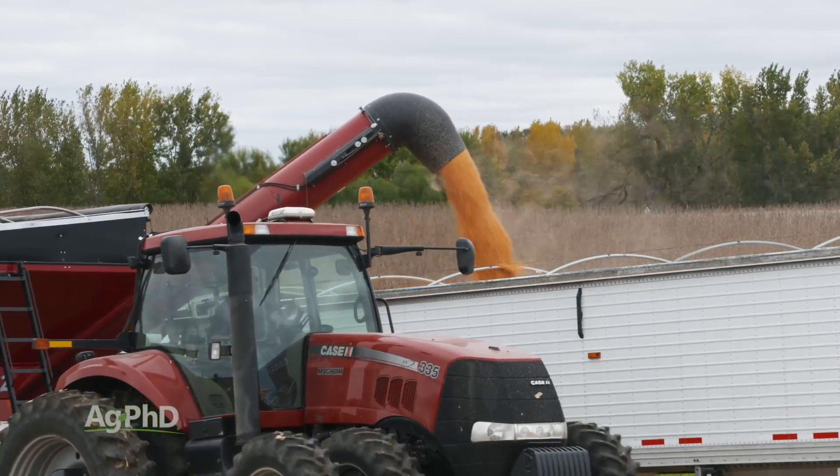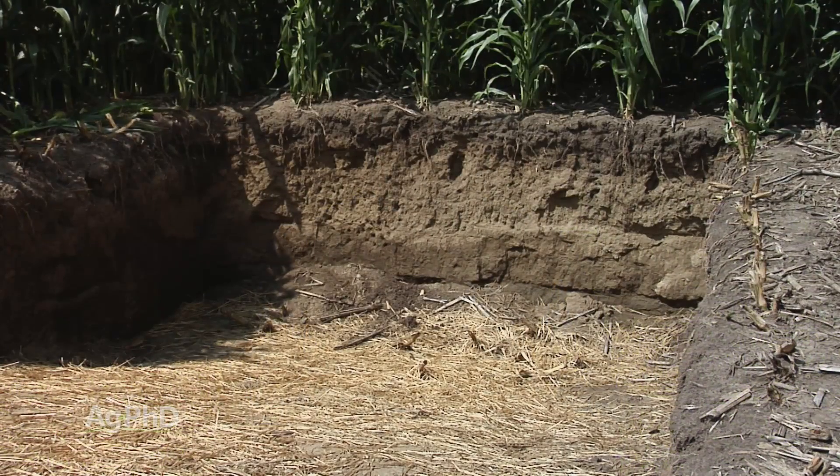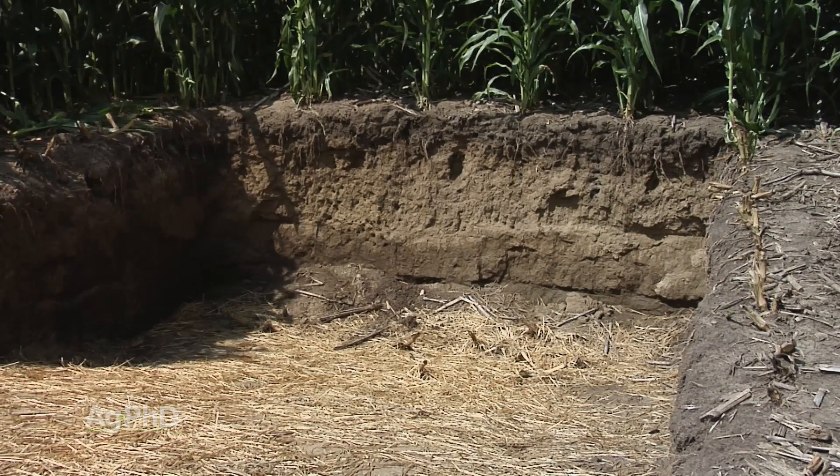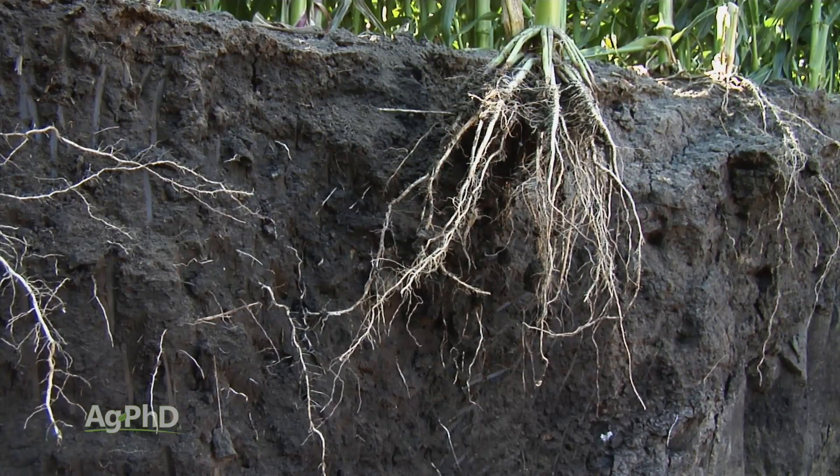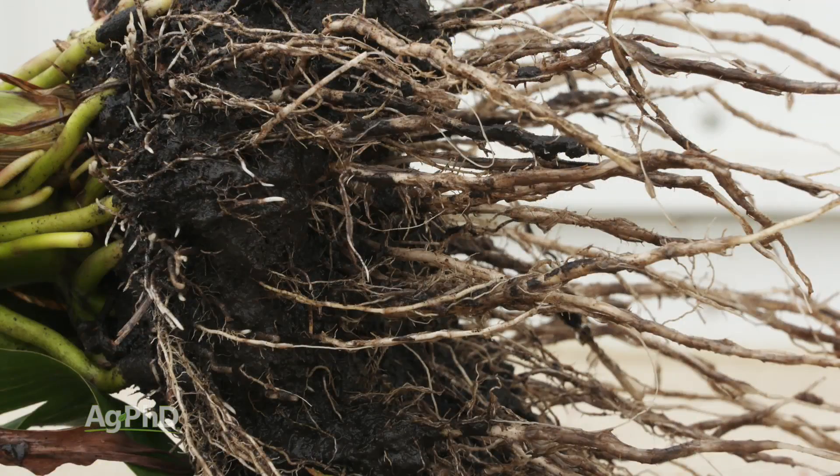We get asked many times, what can I do to learn more and get better as a farmer? The easiest thing you can do to get started is go out and dig a root pit. Look below ground in your crops — corn being the most visual because it has this great big root system — but for any crop you're growing, look below ground, see what's going on, and you're going to learn many things you can do to improve your production.